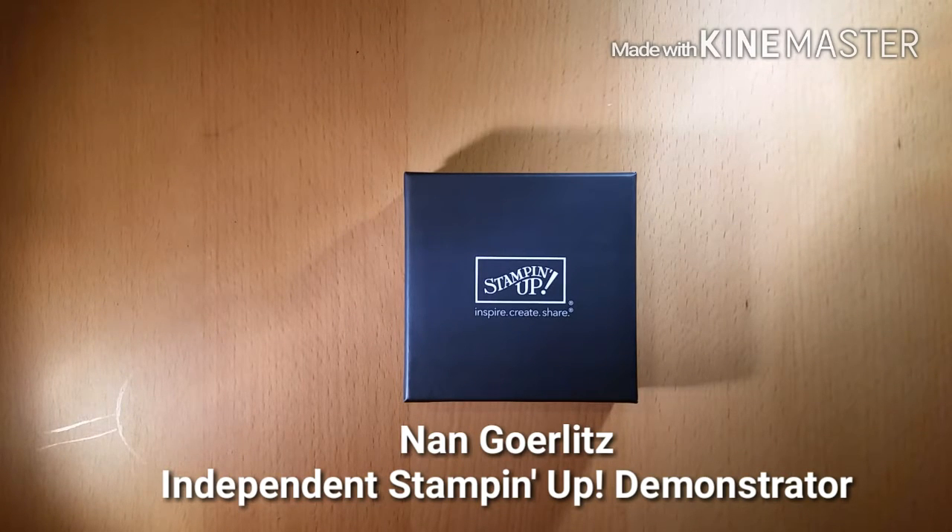Hi everyone, I'm Nan Gerlitz, Independent Stampin' Up! Demonstrator. Welcome to my very first video. Today I'll be unveiling some of the new product coming out in our annual catalog, which starts June 1st.